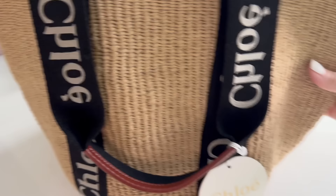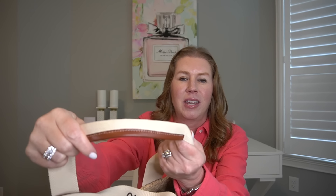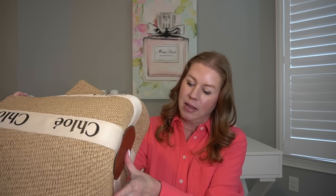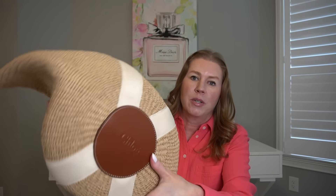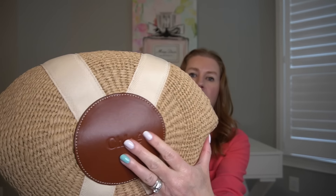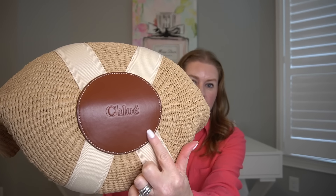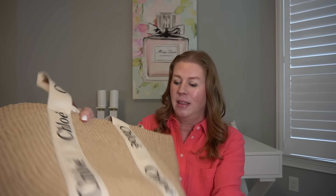You've got the Chloe logo on the front and on the back. You have the long straps that have tan leather on the inside. The bottom base has leather — it's a little bit warped from shipping since they had it folded, so I need to stuff that.